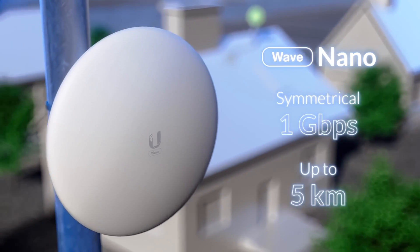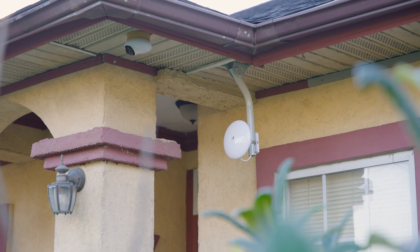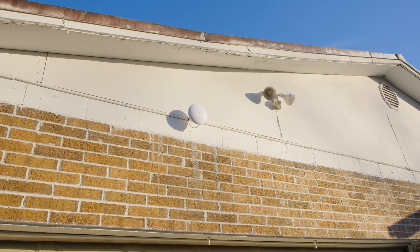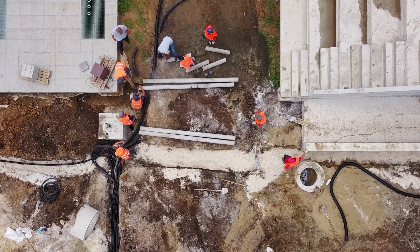I set up the UniFi Nanobeam 5AC at my house for the sole purpose of transferring my network across the street to a shed. I came across this because I was trying to get some cameras and Wi-Fi set up in the shed where I do various projects — woodworking and all that — and I wanted Wi-Fi across the street. I looked into all different sorts of options and nothing was really working. I want to show you how to set it up, what its use cases are, and its capabilities.